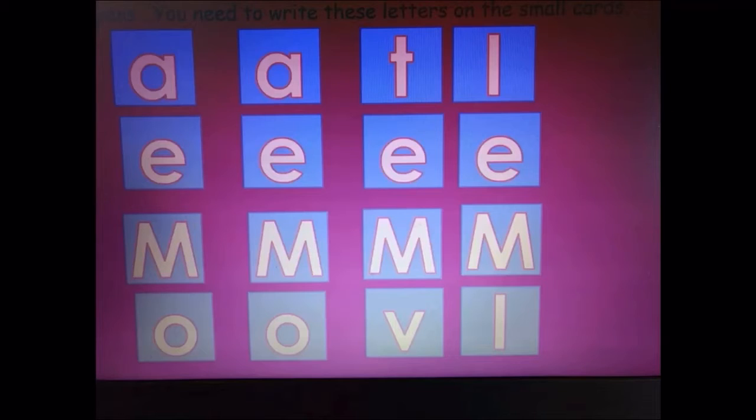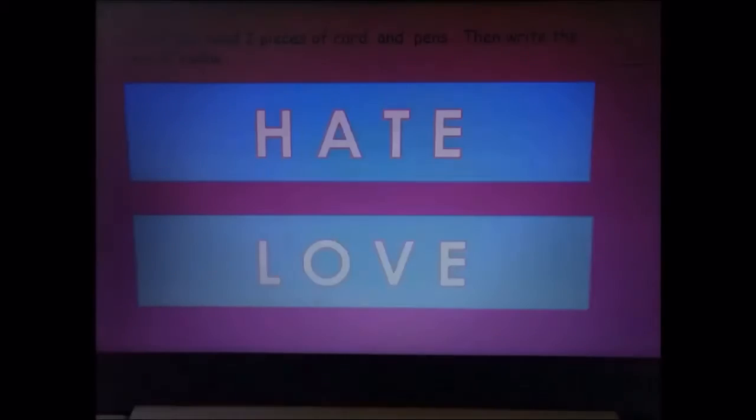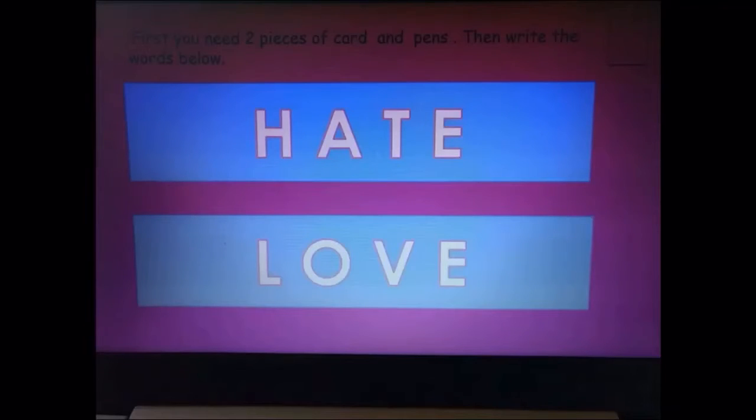Now for the solution to the puzzle. We were to change the word hate to the word love. Remember, you're only allowed to change one letter at a time. Each word is going to start with an M, and it's the first letter you change.